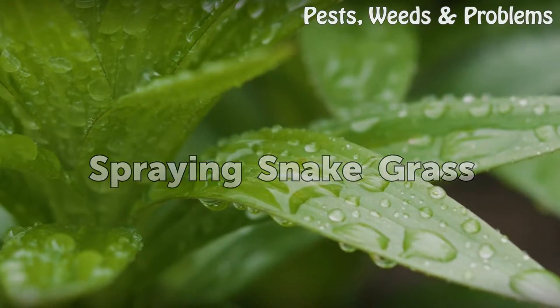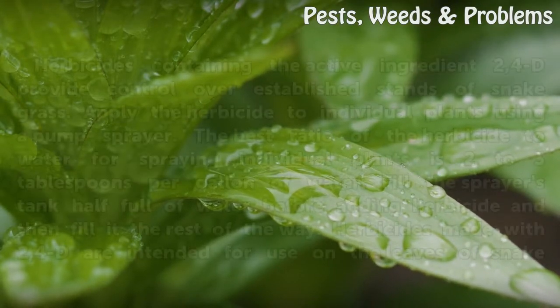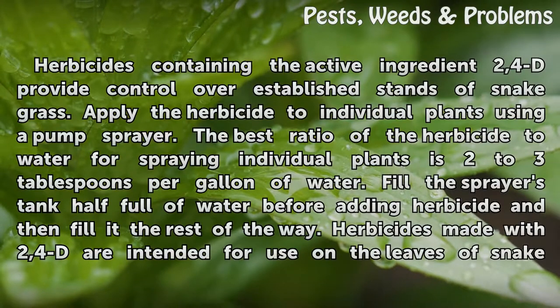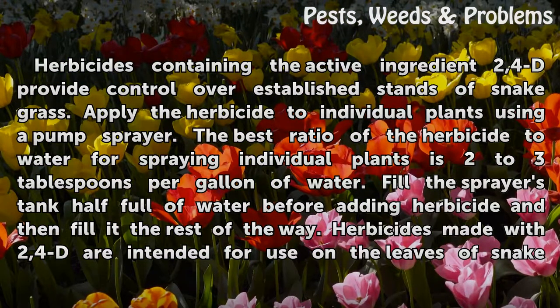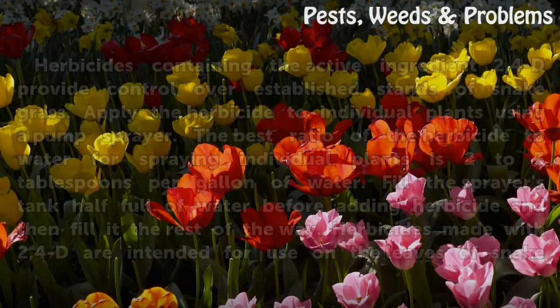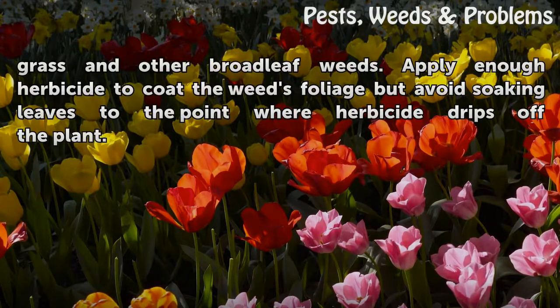Spraying Snakegrass. Herbicides containing the active ingredient 2,4-D provide control over established stands of snakegrass. Apply the herbicide to individual plants using a pump sprayer. The best ratio of herbicide to water for spraying individual plants is 2 to 3 tablespoons per gallon of water. Fill the sprayer's tank half full of water before adding herbicide, then fill it the rest of the way. Herbicides made with 2,4-D are intended for use on the leaves of snakegrass and other broadleaf weeds. Apply enough herbicide to coat the weed's foliage, but avoid soaking leaves to the point where herbicide drips off the plant.